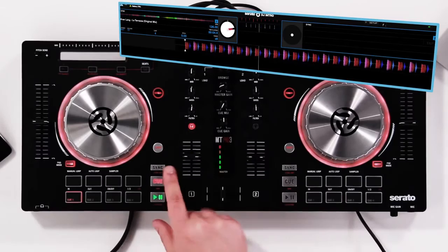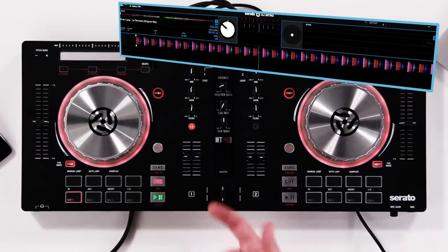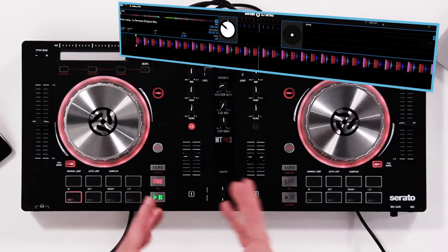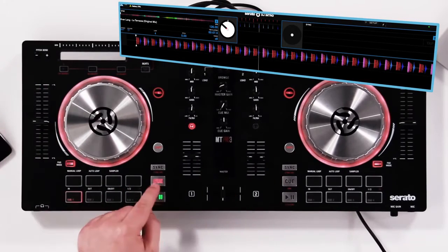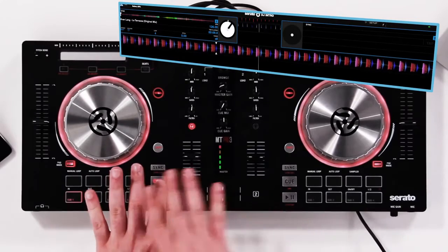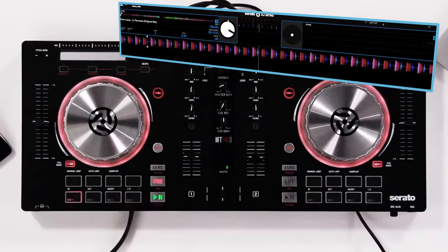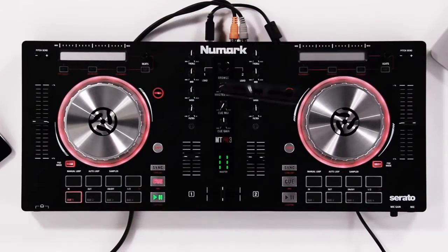In the transport section, we have our typical play/pause. We also have a cue button, which is very useful if you want to start the track right from the beginning. You can hold the cue down and it will start to play the track back. When you feel everything's matched — or if you're listening through your monitor — you can press play/pause and the track will continue to play through its entirety. We also have a sync button, which we'll talk about in just a minute.